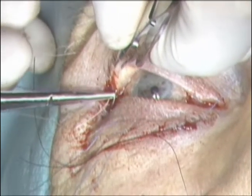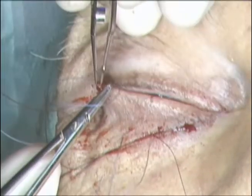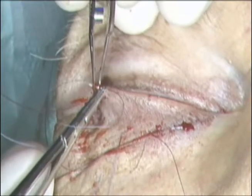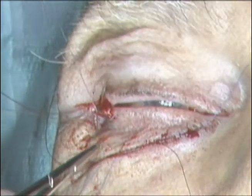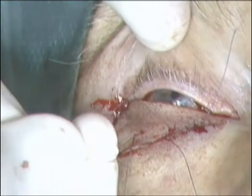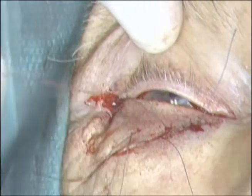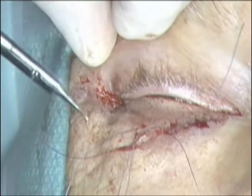Prior to tying the sutures, the lateral portion of the mucocutaneous junction of the upper eyelid is engaged with a 5-0 Vicryl suture. This suture then engages the superior border of the lateral tarsal strip and is tied. This attaches the lateral upper lid to the lateral tarsal strip. Tying the lateral tarsal strip then tightens both the upper and lower eyelid.